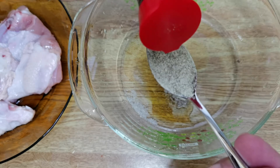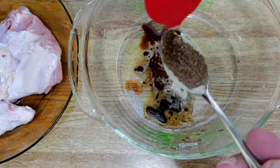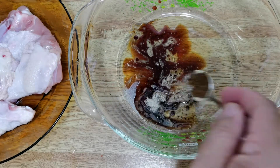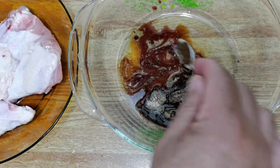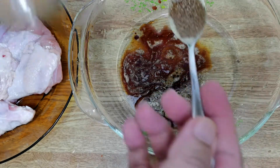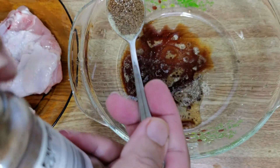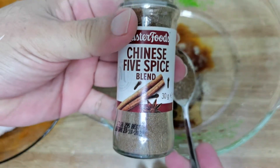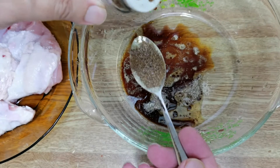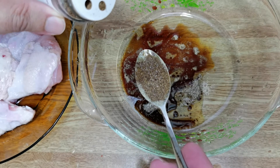This is light soya sauce and I'm putting in two teaspoons. Some people add dark soya sauce so the chicken comes out darker, but it really depends on you — it's flexible. Now this is Chinese five spice, which you can get at the grocery store. I'm putting in about half a teaspoon of five spice powder.